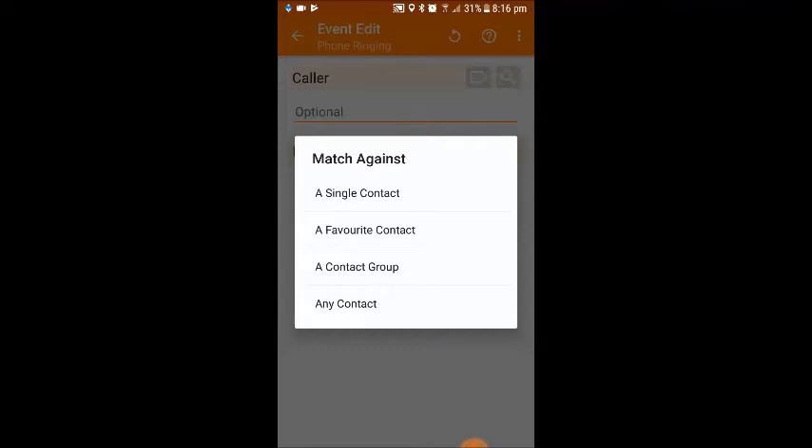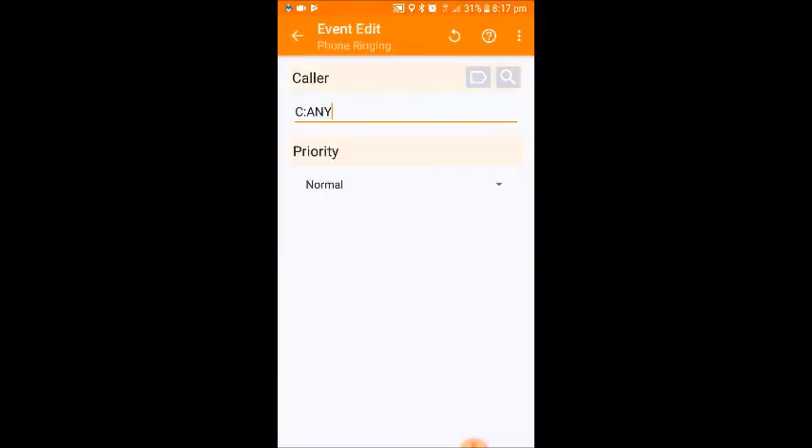I normally select 'any contact'. Therefore, if you get an incoming call and they are in your contact list — so you know them — Google Home will announce it. If you get an incoming call from someone not in your contact list, then Google Home will not announce it. I'm going to click on any contact. Everyone — whether you want all calls or filtered calls — is now going to press the backward arrow by event edit.